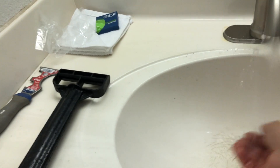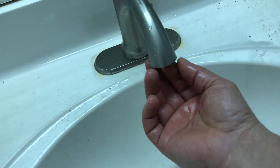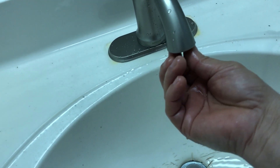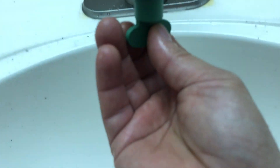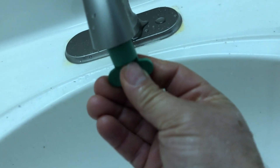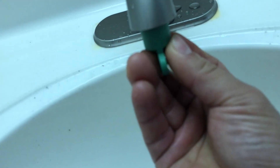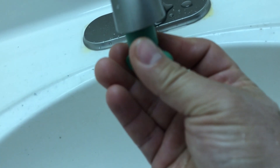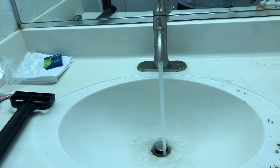Once your water is running clear, put the aerator back on. This faucet came with its own tool to tighten this. Don't overtighten — just tight enough. Now it's open to test — and bingo, that's it! It's working beautifully.